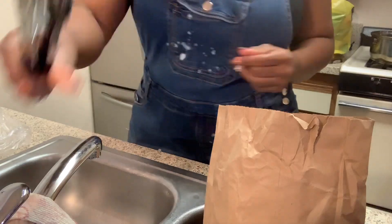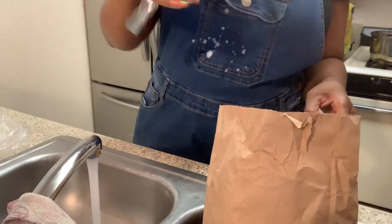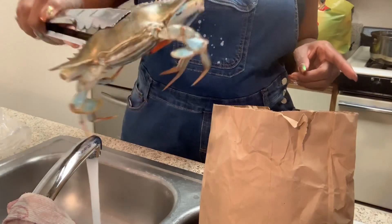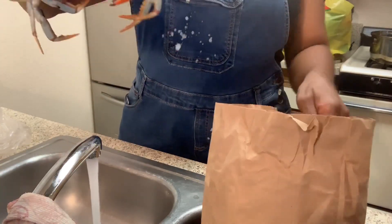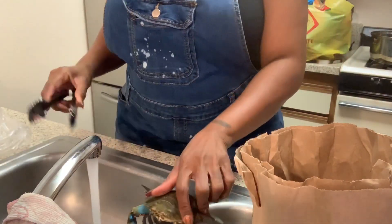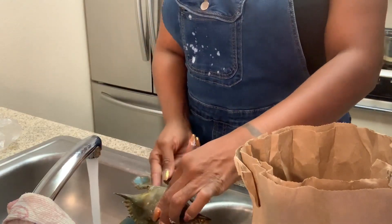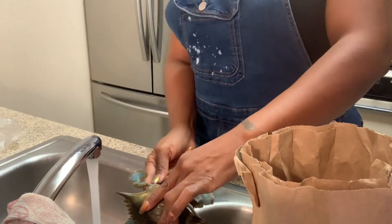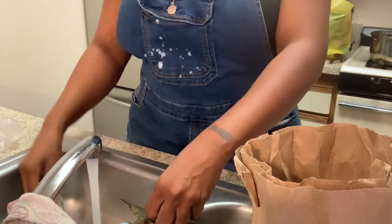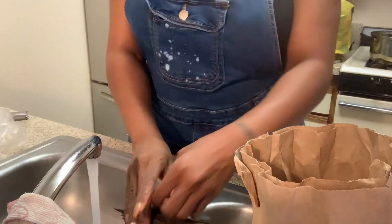They're not as dead as they try to play. So I'm going to use my handy dandy tongs to take them out of here. They like to spit at you and everything. See, they sit in here like they're not alive, but sometimes it's a lie. So what I do is I set them here, and soon as I start messing with the bottom, there's this little tab back here that you have to peel off. Normally that would be moving by now, but she's not moving.